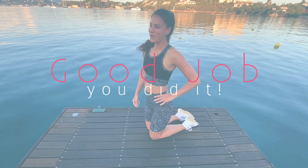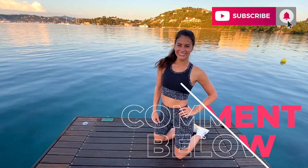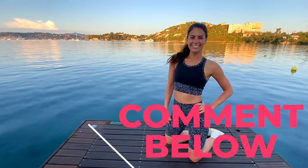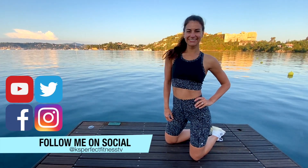Well done you guys. Thank you so much for completing this ab workout with me. If you enjoyed it, please give it a big thumbs up. Share it with a friend and let me know in the comments what your favorite exercise was. Thanks for joining me and I can't wait to see you next time. Bye guys!